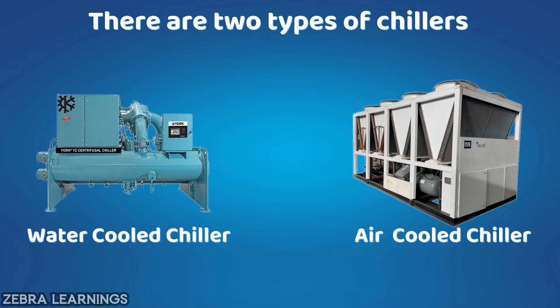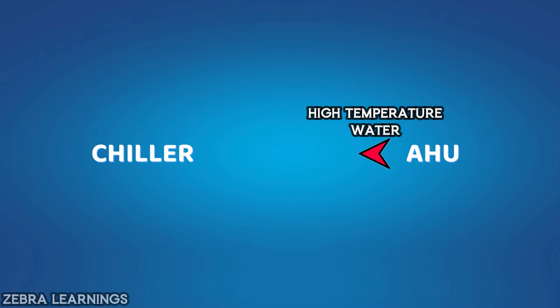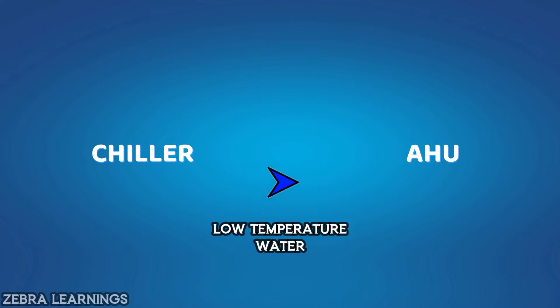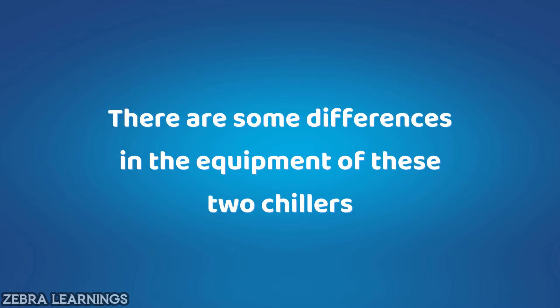Both do the same job — it lowers the temperature of the water coming from the AHU, and then sends it back to the AHU. But there are some differences in the equipment of these two chillers.